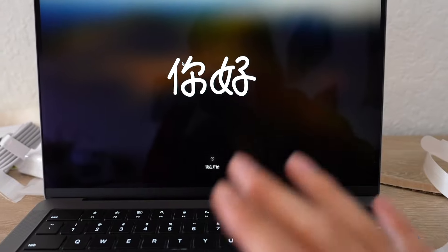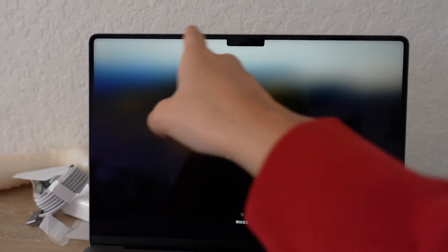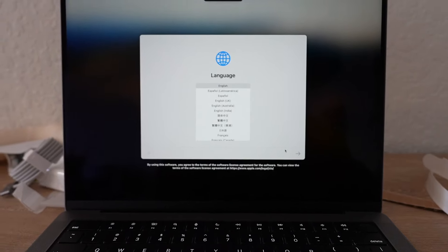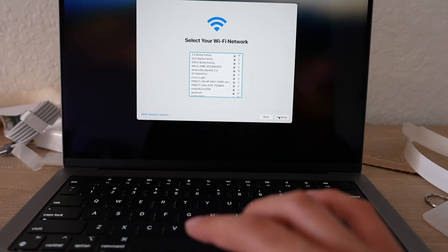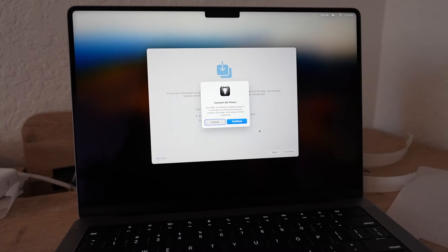Alright, so this is different for me — the screen is different, and there's no more Magic keyboard, if you know what I'm talking about. So now I have to grab my other Mac so I can transfer everything over.